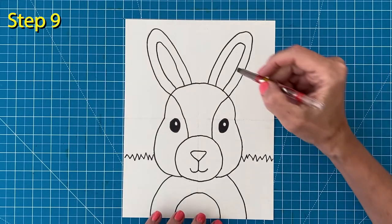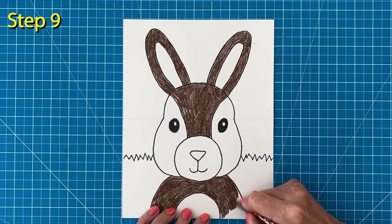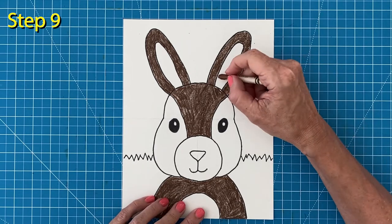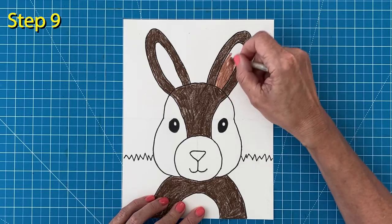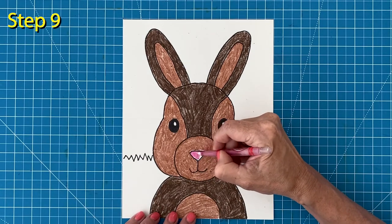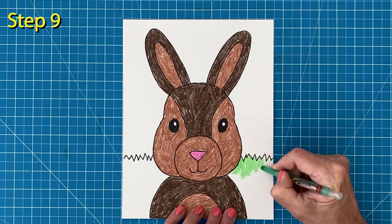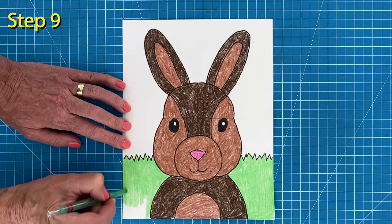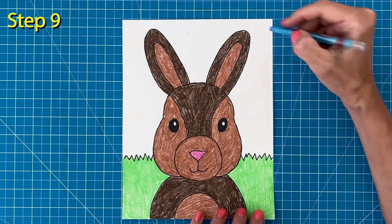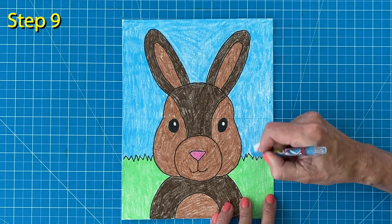And now for the fun part — coloring. I'm going to make mine a mostly dark brown bunny. I'm pressing hard so the color shows up really well. I found a copper color that I like for the rest of my bunny — I'm going to use it on the ears, face, and the belly. That nose, of course, is going to be pink. Now because my bunny is kind of on the dark side, I'm going to go with a light green for the grass. It's always good to have contrast when you can so your shapes show up really well. I'm choosing a lighter blue too for my sky color — this is my favorite blue sky color.